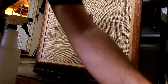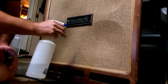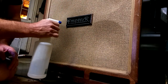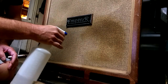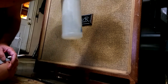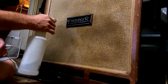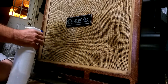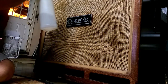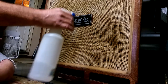How to fix stretched-out grill cloth: spray it with water, soak it — don't have to go crazy, just don't soak the speaker basket behind it. Set it to mist, not stream. You can already see it starting to pull.